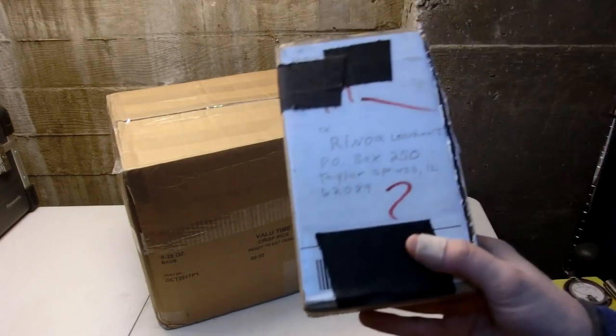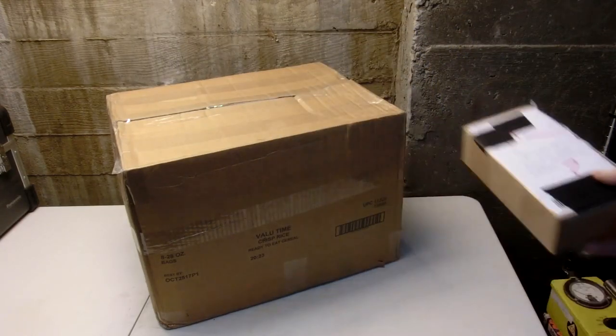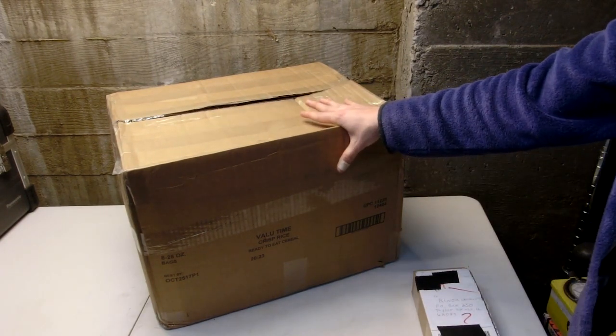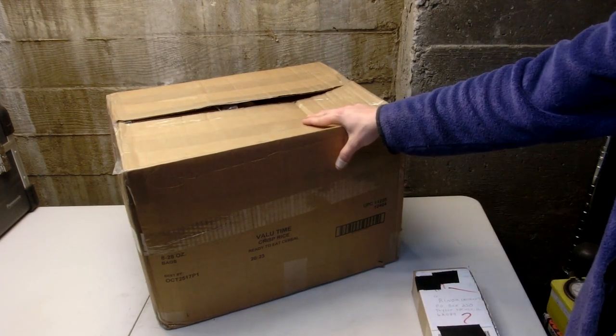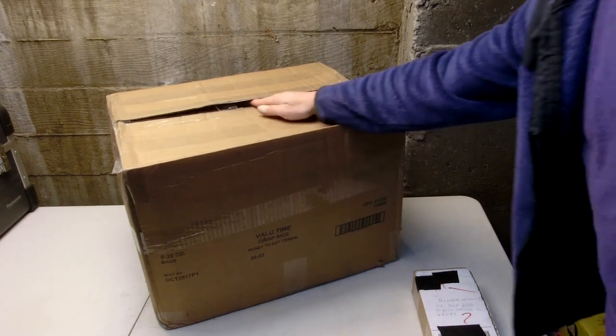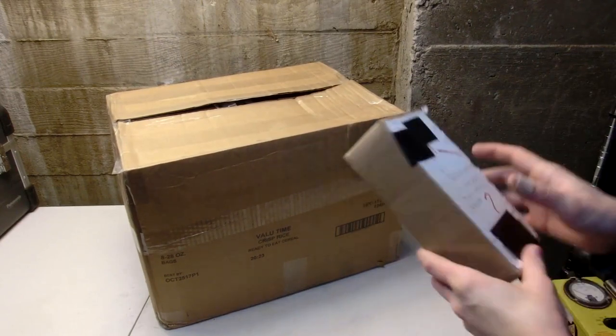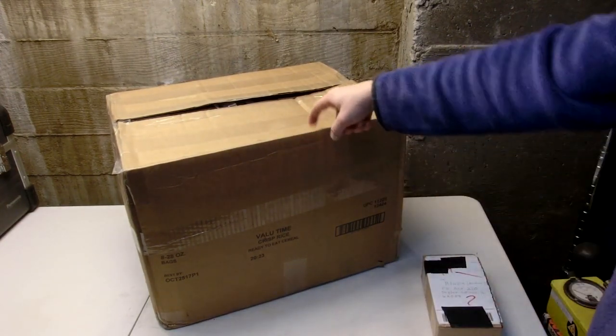Two very awesome people have sent me packages, and let's do an inbox video! I'm really curious about this one because it's supposedly a 1920s battery charger. I've only felt inside of it so far, and it definitely feels like something old. And this has some little goodies in it. Let's start with that one.